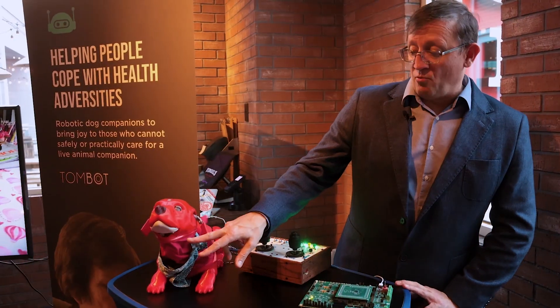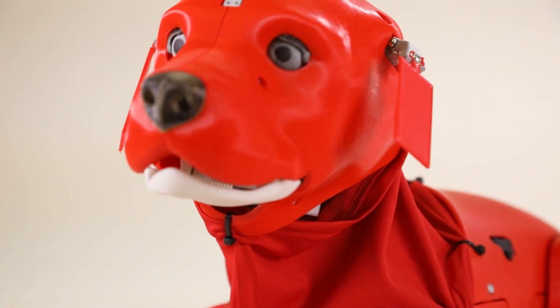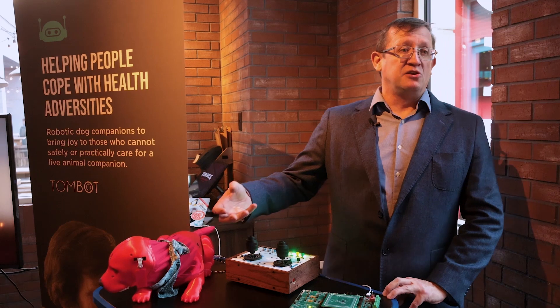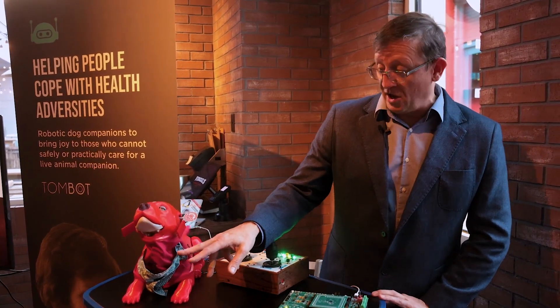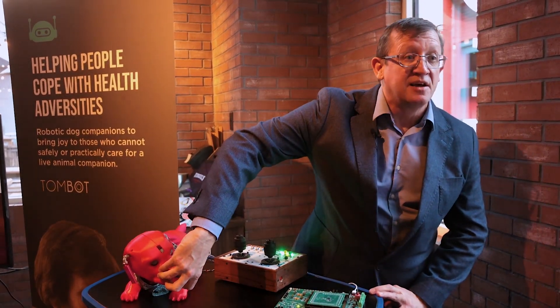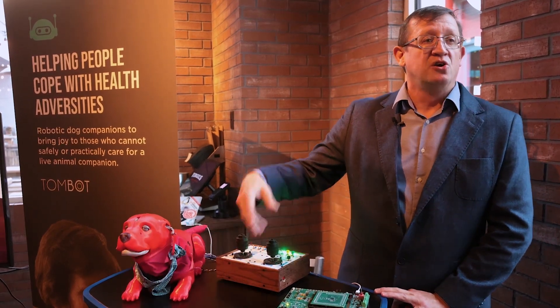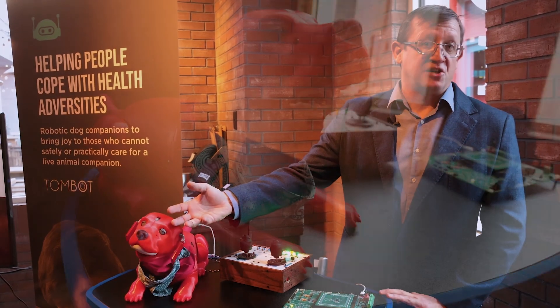One area we looked at was the mouth and the jaw, particularly because this is a pinch point for users. Given the type of person that's going to be interacting with this, we needed to be very careful to make sure that no harm could come to the user. The mouth is spring-loaded and has been designed to minimize the clamping force if someone were to put their fingers into the mouth.